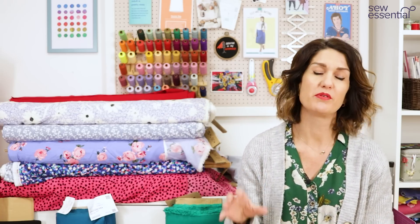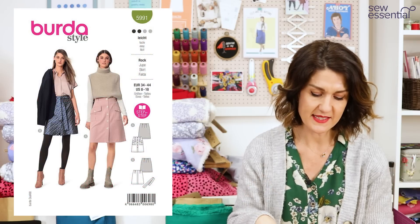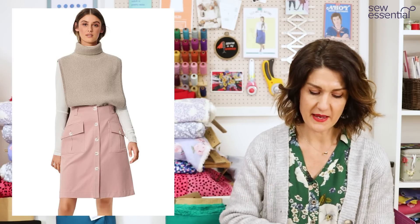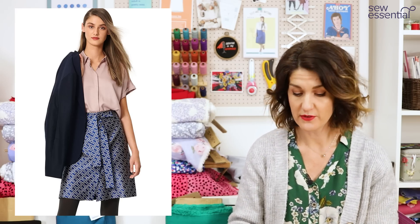If you prefer wearing a skirt, Burda 5991 covers the trend quite nicely — it's a slightly A-line button-down skirt with two big patch pockets on the front, and that would look great sewn up in one of our seven berry twill fabrics.